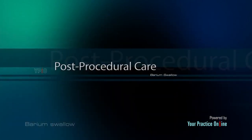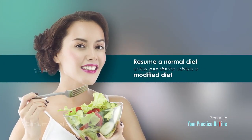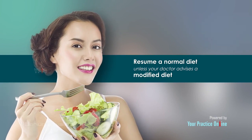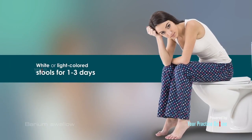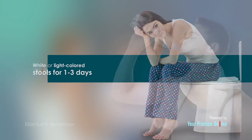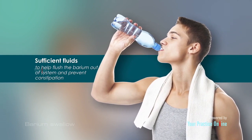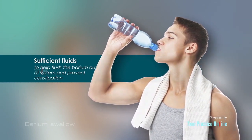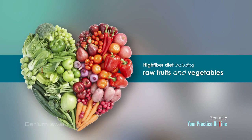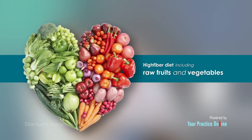Post-procedural care: Following the barium swallow procedure, you can resume a normal diet unless your doctor advises a modified diet. You may have white or light colored stools for one to three days. Sufficient fluids should be consumed to help flush the barium out of your system and prevent constipation. A high fiber diet including raw fruits and vegetables can also prevent constipation.